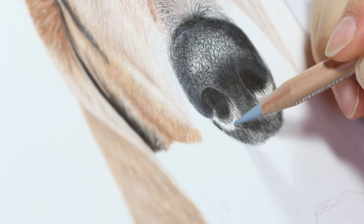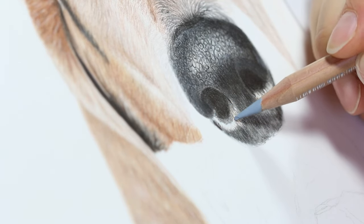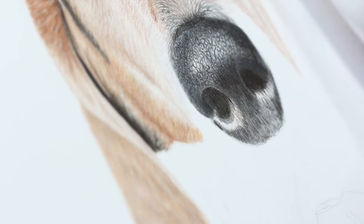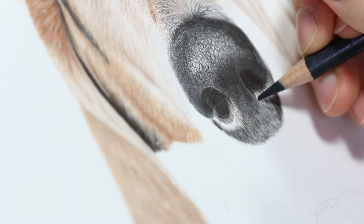Drawing a dog's nose can vary depending on the type of dog, whichever breed you end up drawing. So let's go ahead and take a look at the different types of dog noses.